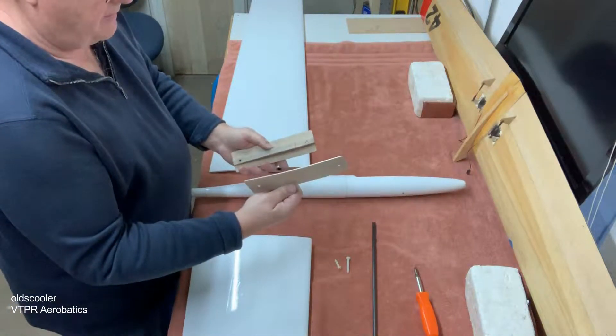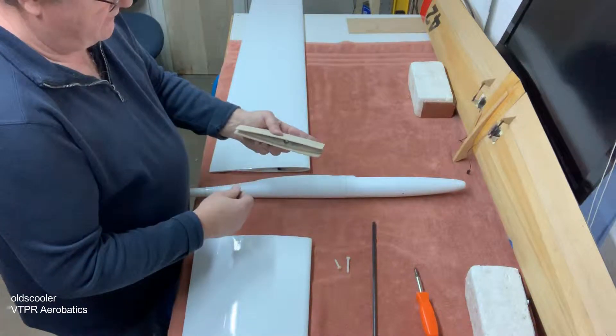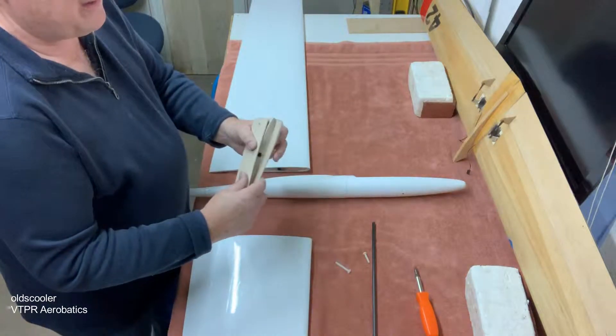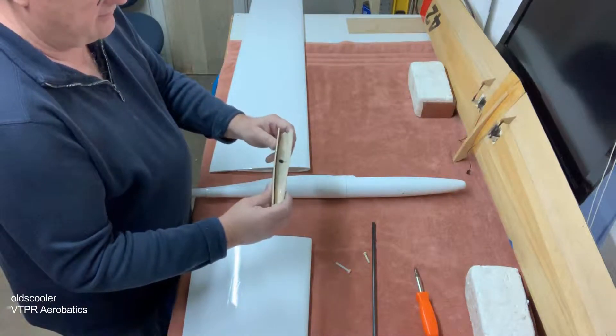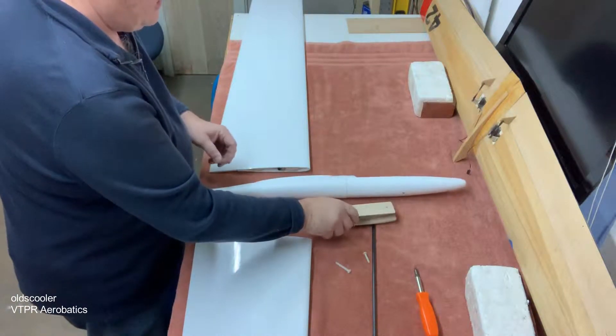Then we have a top plate, which is 1/8-inch thick basswood material, and two screws. All of this together weighs 1.2 or 1.3 ounces — it's very light, so it turned out really nice weight-wise. Let me show how it goes together.